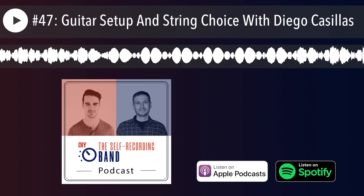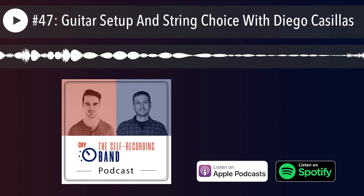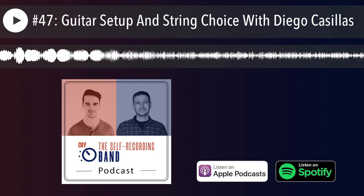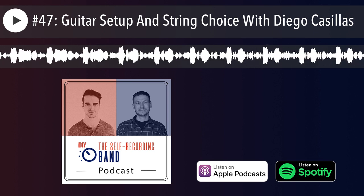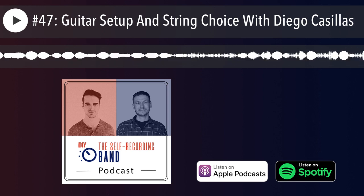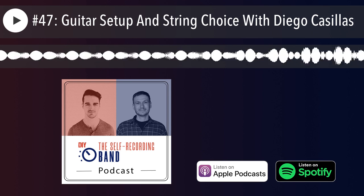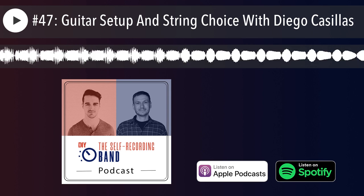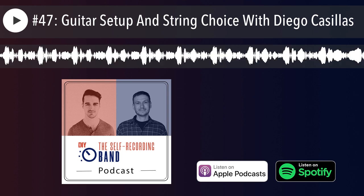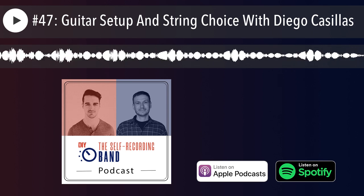Diego has also done an amazing webinar and masterclass on setting up guitars for the Self-Recording Band Academy, our start-to-finish online course on how to make records DIY style. We first met at an audio conference about two years ago in Orlando, Florida, and then you did the webinar for my course. Now I'm so excited to have you back. Tell us a little about what you actually do.